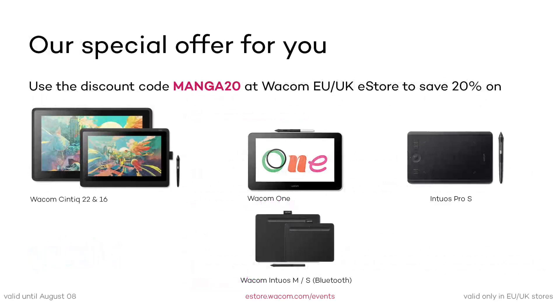One more thing before we start. If you're based in the EU or UK, we have a really good offer for you. Please visit the Wacom eStore and use the discount code MANGA20 for a discount of up to 20% on a wide range of Wacom products, including Wacom One and Cintiq displays, as well as Intuos and Intuos Pro Pen Tablets. For those of you outside of Europe, please check your local Wacom eStore or dealers for ongoing promotions.